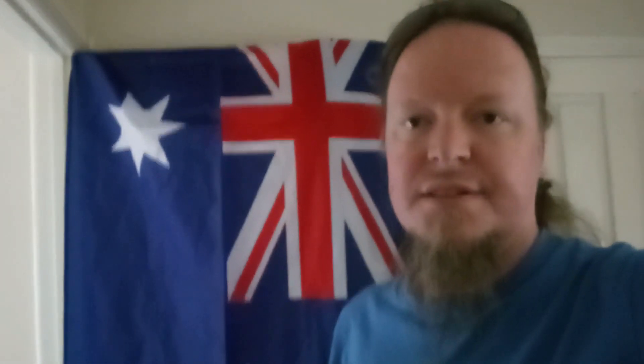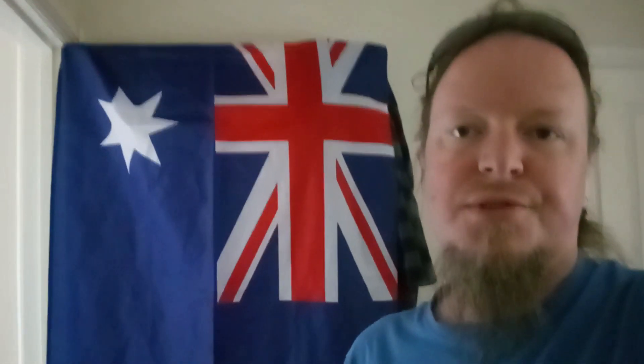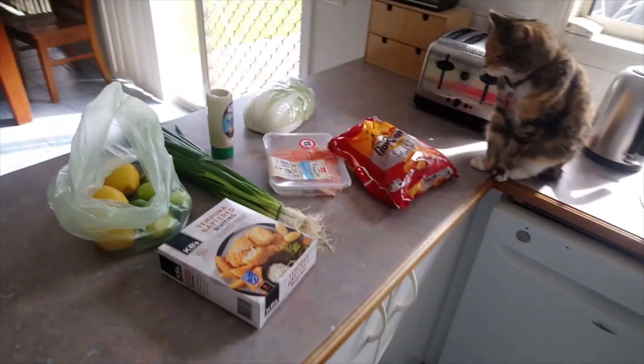Hey everybody, this is Rob Vegas checking in from Melbourne, Australia. We're back with another awesome episode here on YouTube. I've had a few people in the comments ask why I haven't done a cooking video in a long time — well, I just haven't. So that's exactly what we're going to do today: a cooking video. We're heading over to the Rob Vegas MasterChef kitchen, checking out what's on the menu, and having a lot of fun. Let's roll.